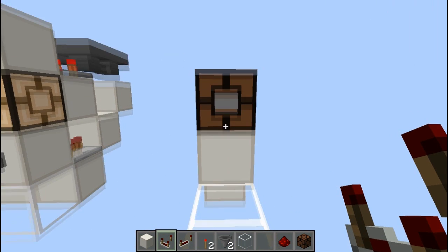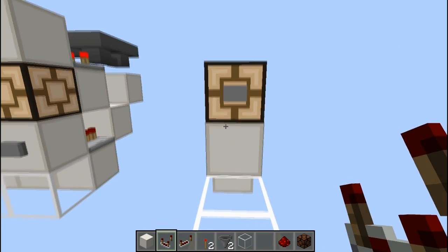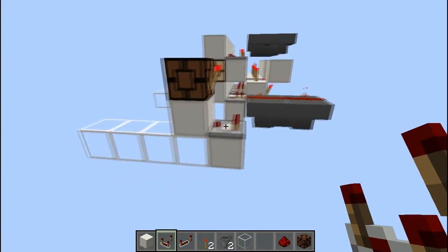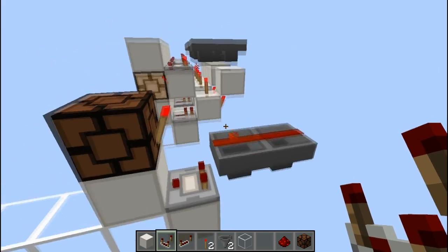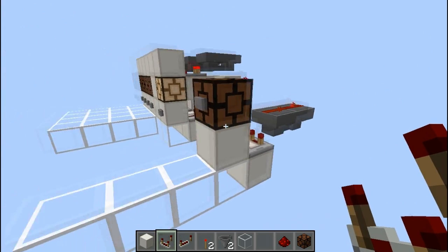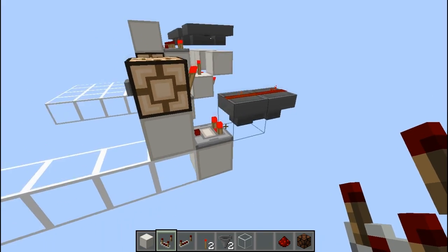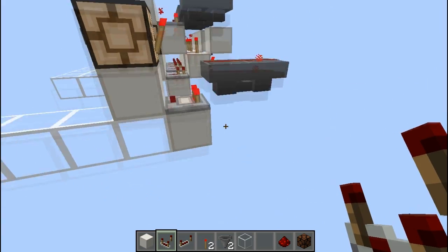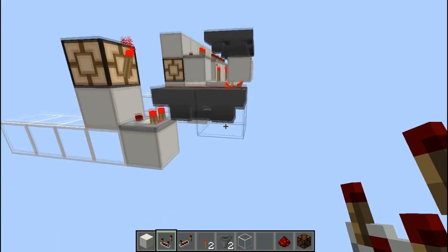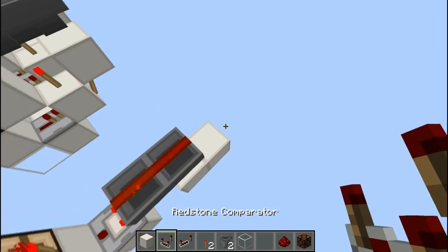Now if those designs don't quite tickle your fancy, I have an alternative where the button is on the lamp. This one is not tileable, but it is actually much smaller and it is silent — it uses the same principles except it uses redstone, which makes it more compact but non-tileable. It works in exactly the same manner: it switches three times giving an output at the end. All you need to do is put one item in and it will do the rest for you. You can also take an output from the other end in the opposite state.